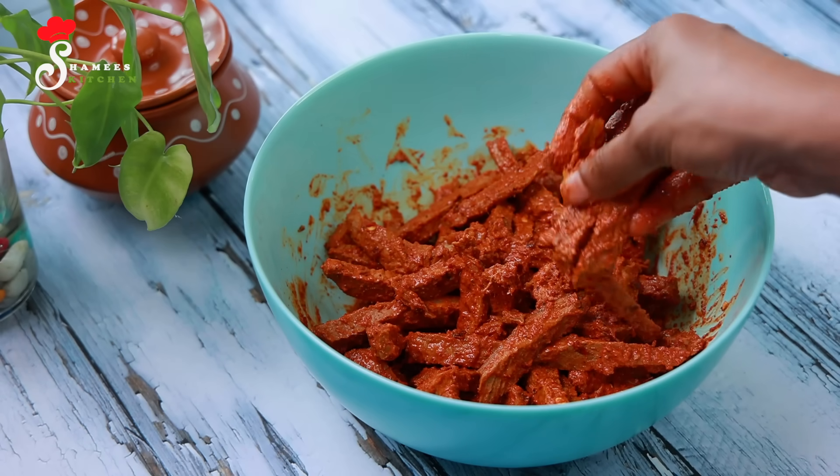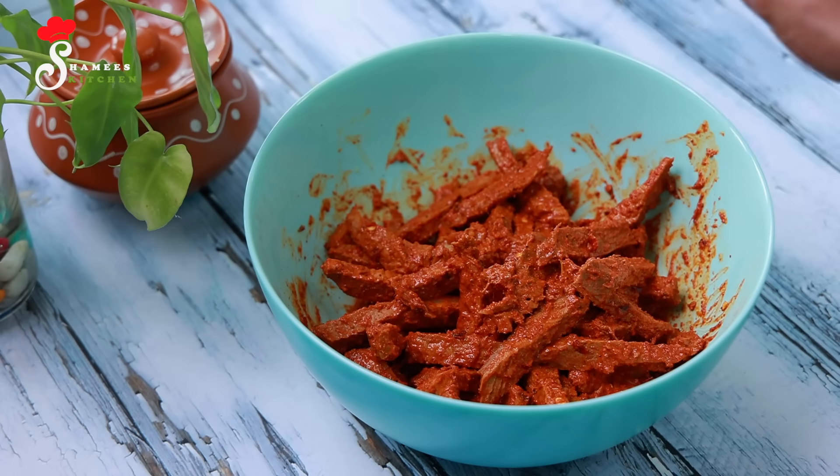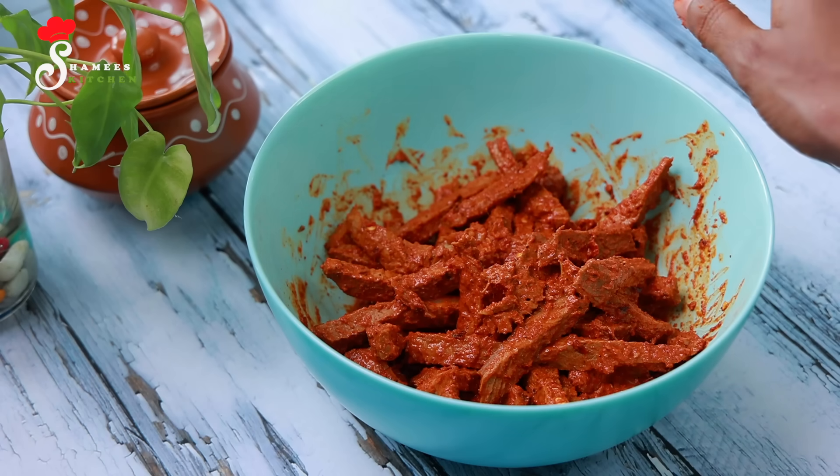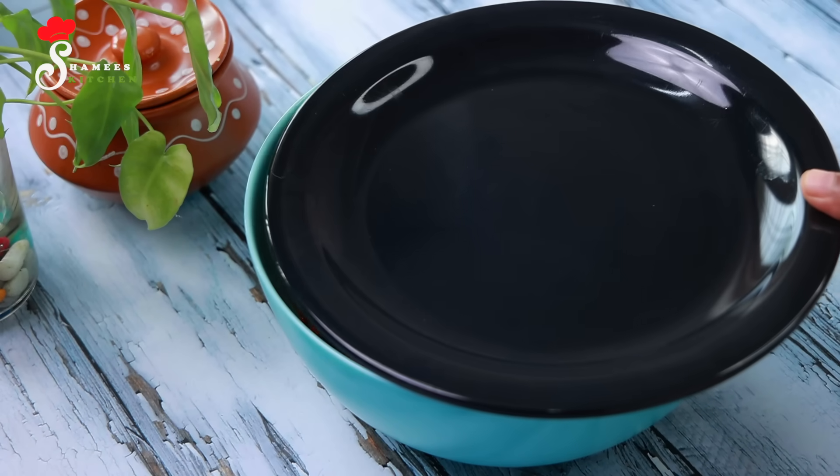We ordered the sauce and let it sit until the sauce is absorbed. You can add a little oil for the sauce as well. This is the sauce for the dish.